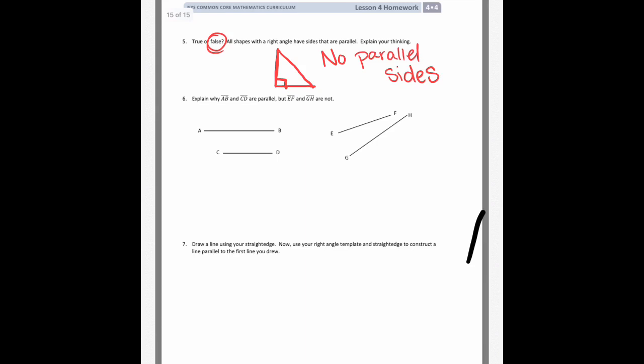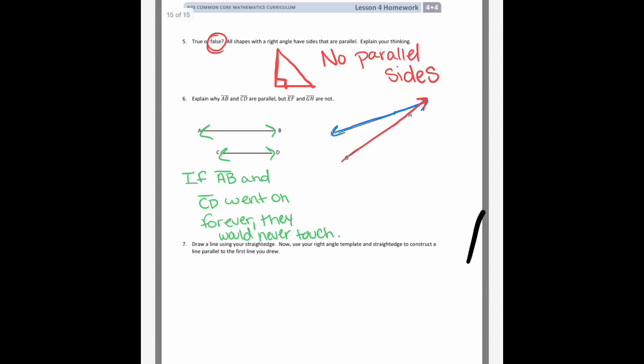Number six asks: explain why AB and CD are parallel, but EF and GH are not. AB and CD, if they kept going, would never touch — that makes them parallel. If extended forever, they would never touch because they're straight lines. But with EF and GH, they're not touching right now, but if you kept going, even on this short page, they would eventually intersect — which means they cannot be parallel.